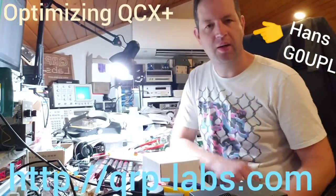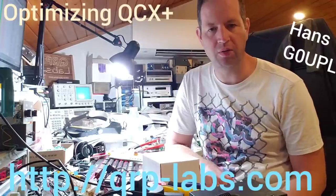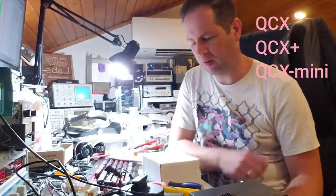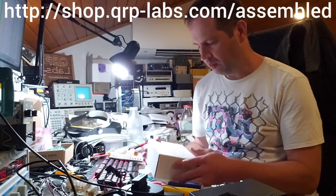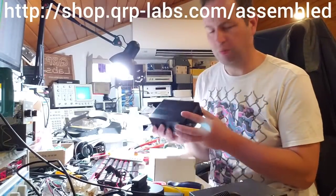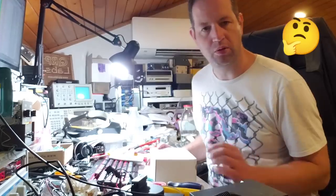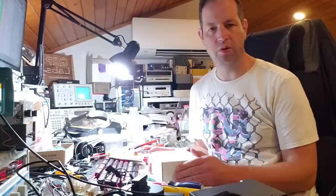I thought I'd do a quick video today about how to get the most out of your QCX or QCX Plus kit, and in the future your QCX Mini — all being the same circuit and firmware performance, just a different mechanical implementation. This is a good opportunity to show you how to get the most out of your QCX Plus.